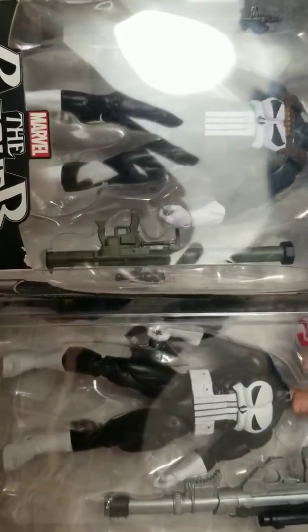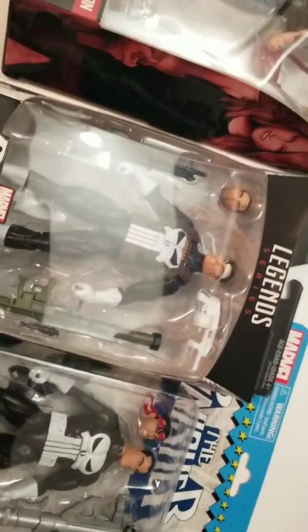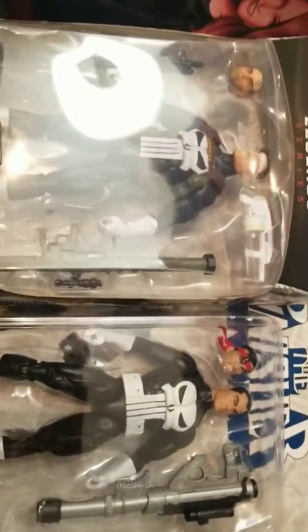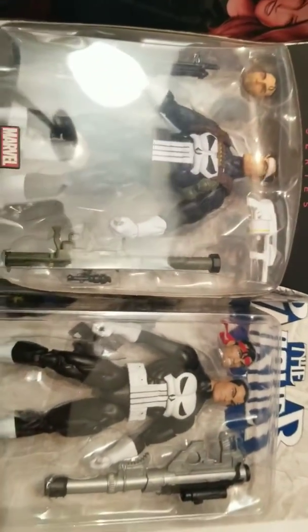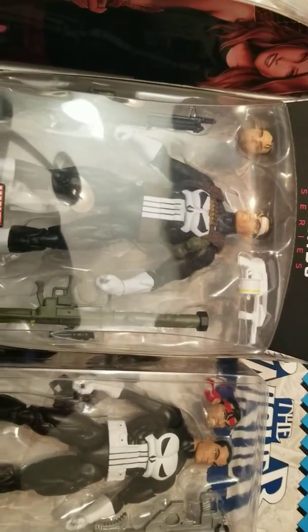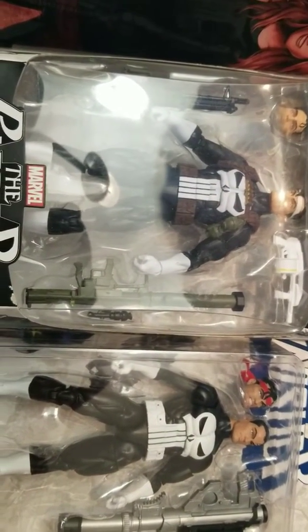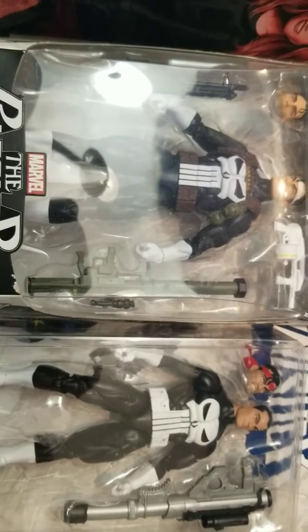Some of the major differences with the Vintage Series: it doesn't have that harness across his chest — that strap with the grenades and the shotgun shells.